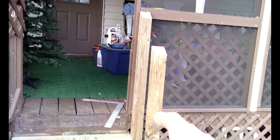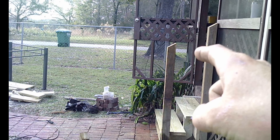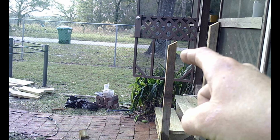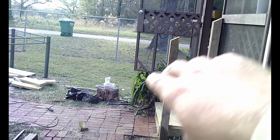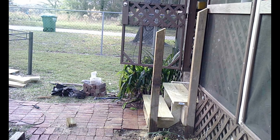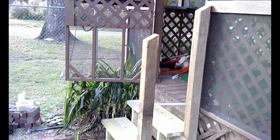There we go — now we've got another post in down here with the same angle cut. We just have to figure out what we're gonna do for the railing, the spindles in between, and what we're gonna put on top for the handrail, because that's all the materials we've got right now.